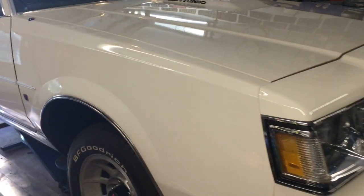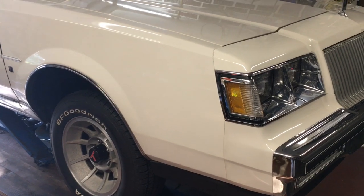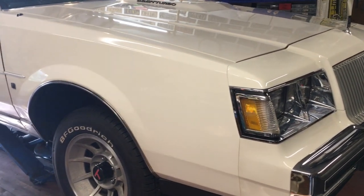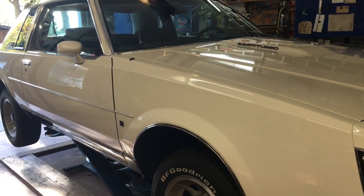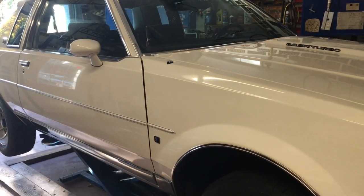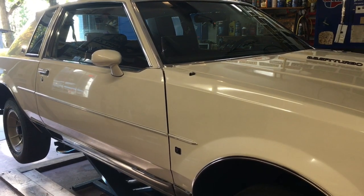This one is the chrome package. It was optioned in the chrome package — you'll see a lot of chrome accents around the marker lights, around the light doors, and obviously the bumper, and the key escutcheons, and door paddles. It's a hard top, and that to me was a lot of the appeal when I found this one.